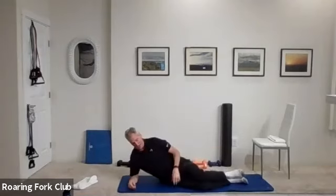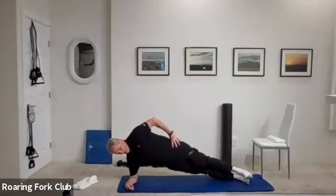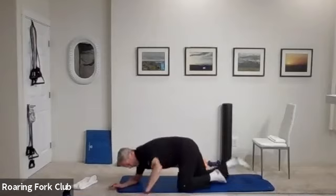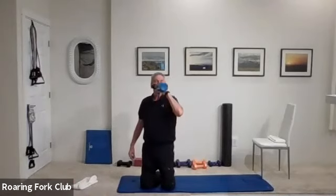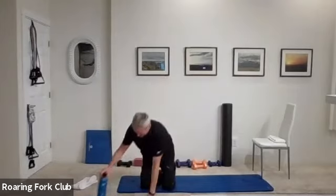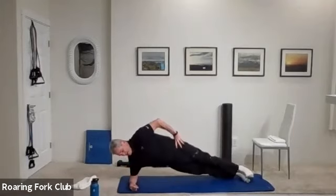On your right side to a side plank — stack your feet on that forearm. Up and hold, stay there: one, two, three, four, five. Hold that plank. Six, seven, eight, nine, ten more. Six, seven, eight, nine, and down. Beautiful.